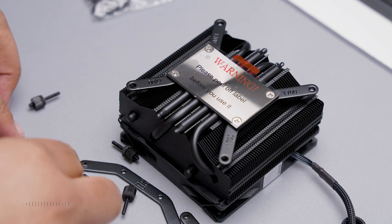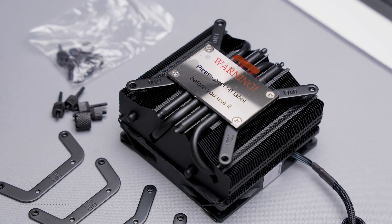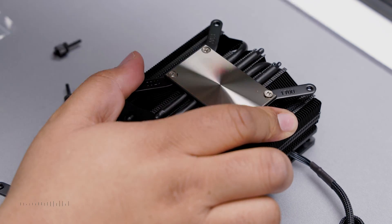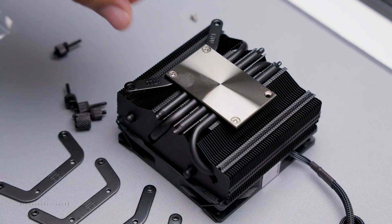I'll be installing the cooler using the AM5 method, which uses the original backplate. Start by removing the sticker, then remove the pre-installed LGA1700 mounting bracket. Be sure to hold onto the screws, as we can reuse these later.